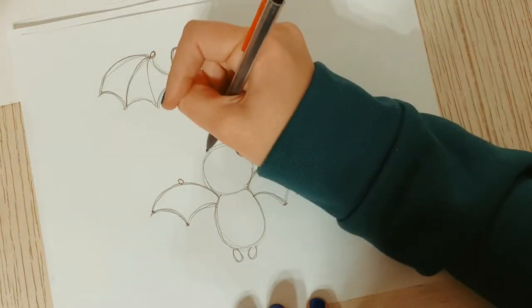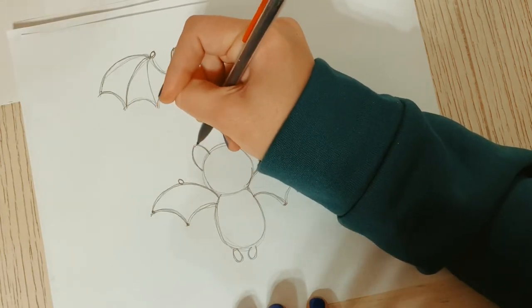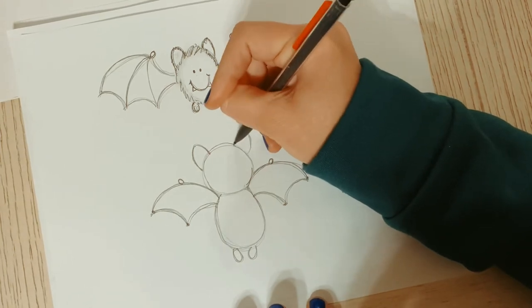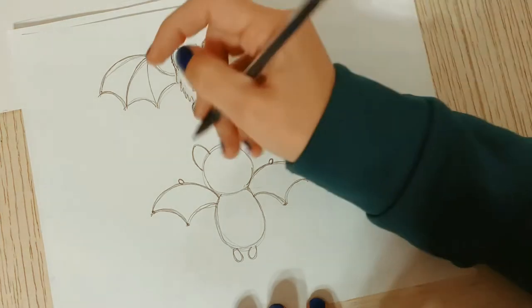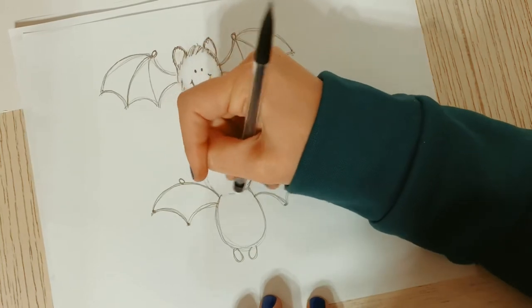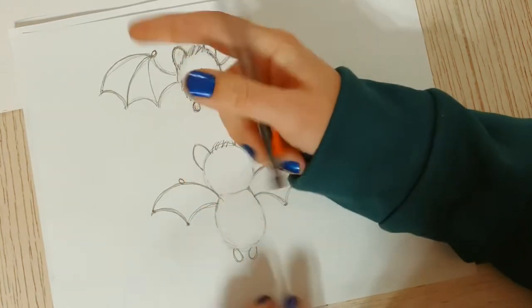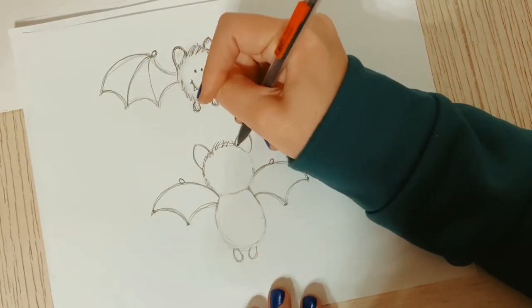Then I'm going to add his ears - it's kind of like a triangle but rounded. The bigger the better because bats have really big ears. Then squiggle, squiggle, squiggle - make it a little lighter, and do kind of squiggles because I like my bat to be a little bit hairy.